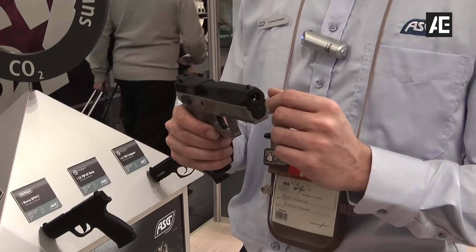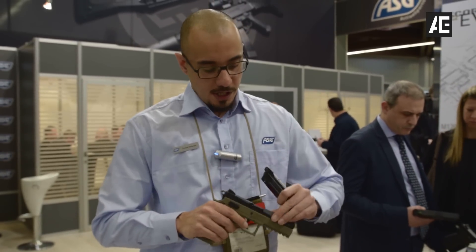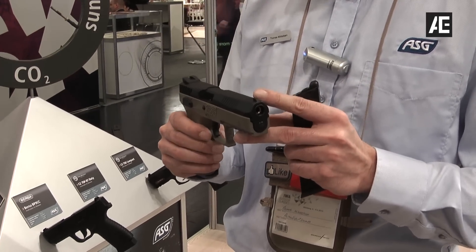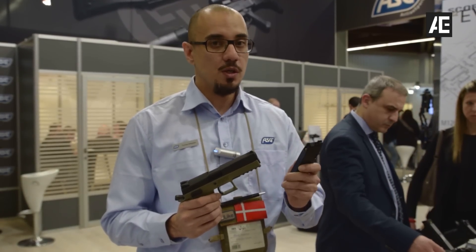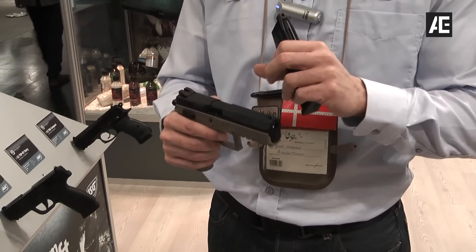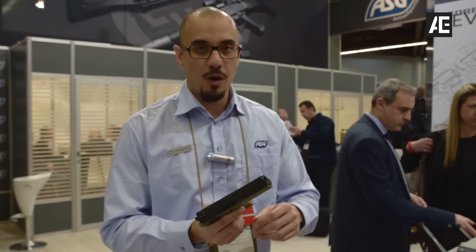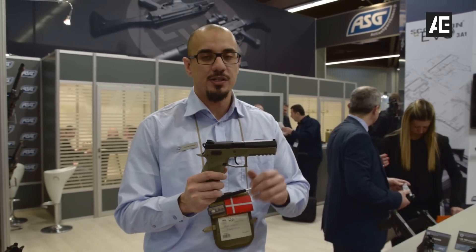This is the P09. We released this one last year in all black; this year a new version is coming out — it's still the same pistol except it has the new FDE color. The P09 features a heavy metal slide that gives you a really nice blowback and a really good recoil. It comes with gas magazines, but if you want you can upgrade to CO2 magazines — these are optional. Trigger response is really good, and it has all the trademarks. Be sure to check this one out; it's going to hit stores very soon.